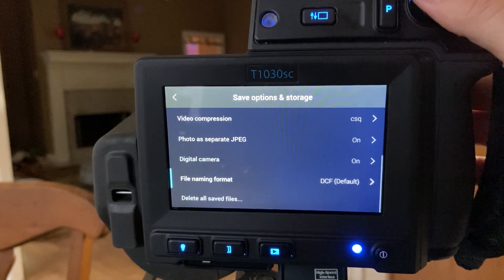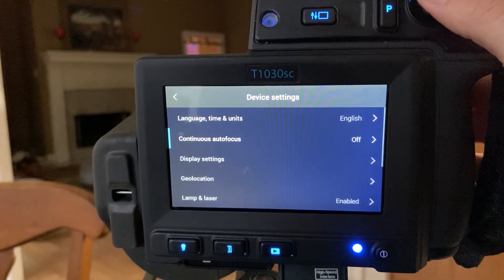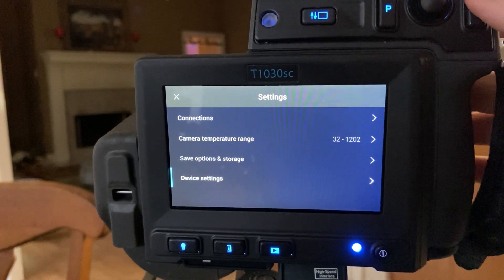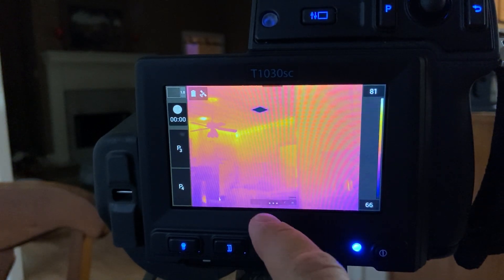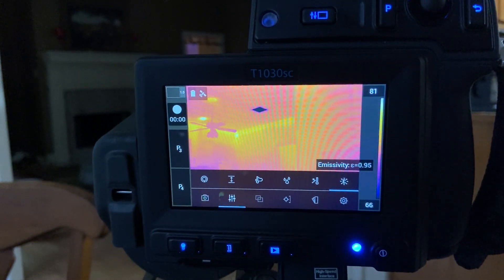There's also digital camera on or off, and delete all files. I can't go over everything because I don't know everything and I don't want this to go on forever. This whole panel here is to adjust the measurement properties — so if you want to get a temperature measurement you need to know things like how far away the object is, what's the humidity, what's the emissivity. All those can be adjusted there. If you're just taking pictures it doesn't matter.